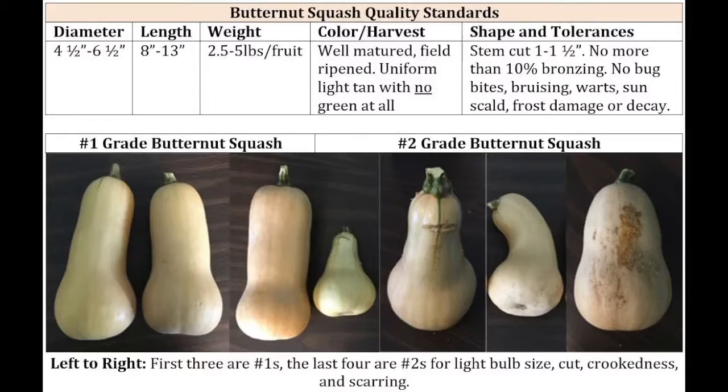Moving down the line, the second from the right is completely crooked — this doesn't meet the shape, size, or weight. This would be a number two. And lastly, the one on the far right has scarring. That is not major damage, but that's enough cosmetic damage for that squash to be a number two and not a number one.